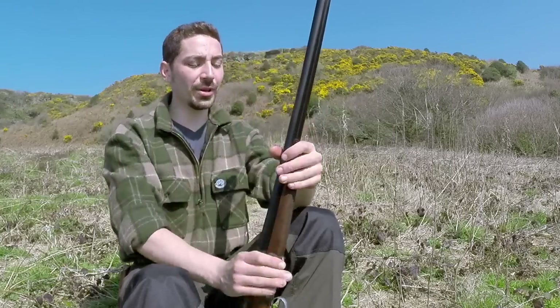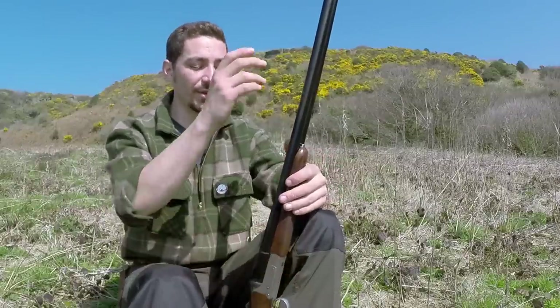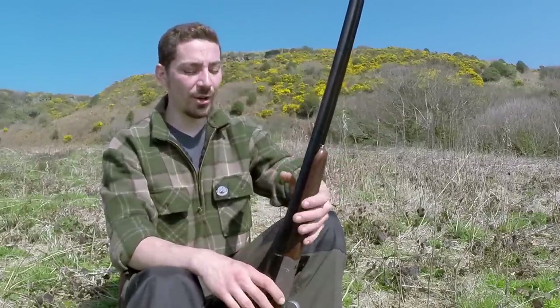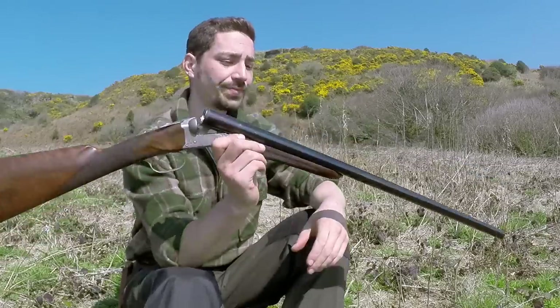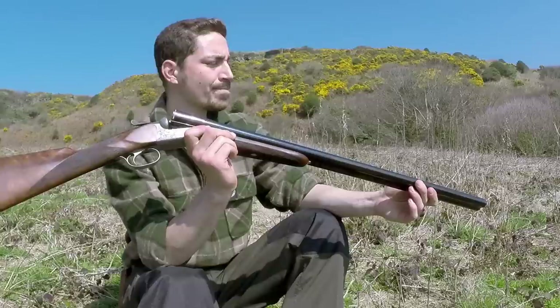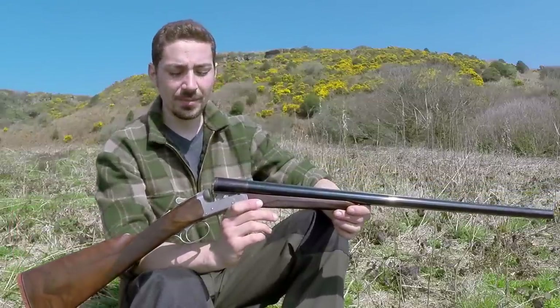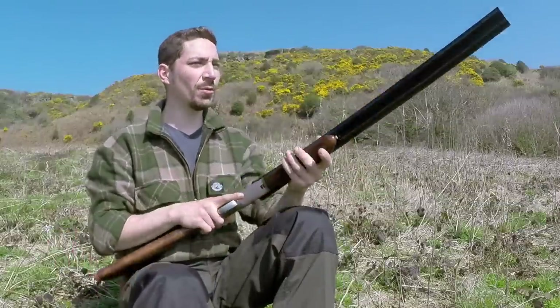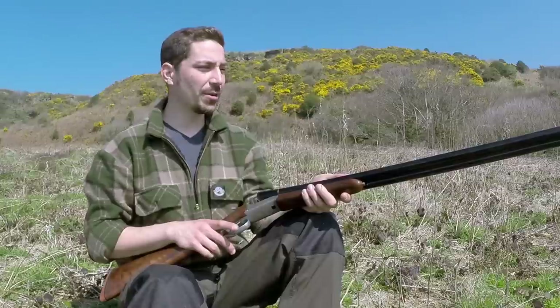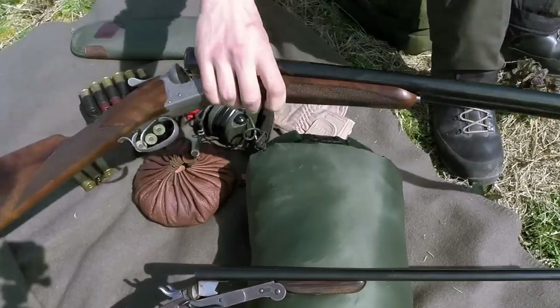But it is a field gun at the end of the day and it's covered in scratches and dents. That's the 12 bore — hopefully I've covered everything about it. If you have any questions do ask me. It's a beautiful gun and you can watch some of the hunting videos on the channel if you're new and want to see it in action.